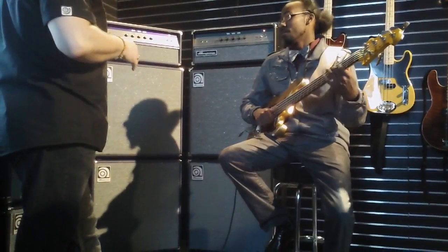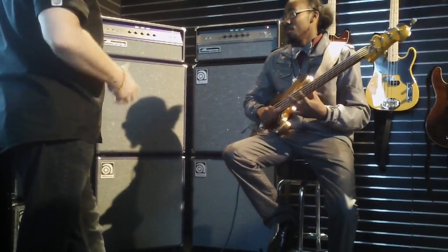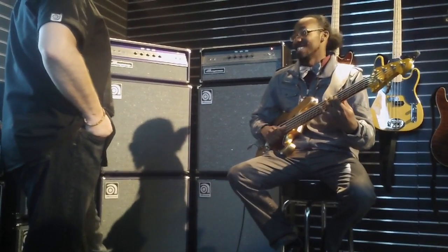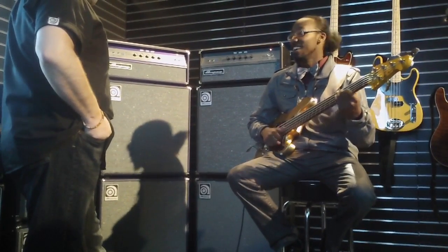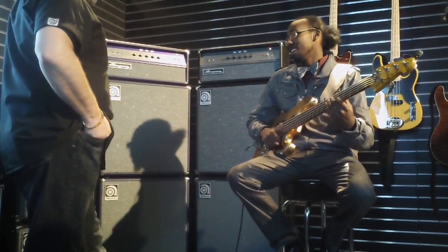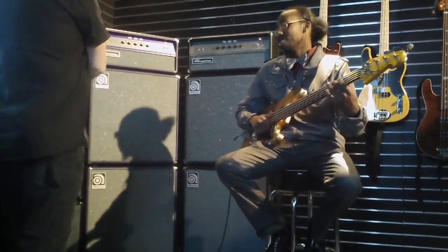They want to play and I'll switch you guys. Nice. That's amazing. They've got nice. If you want playing, I'll switch it back.